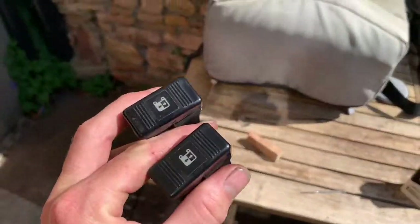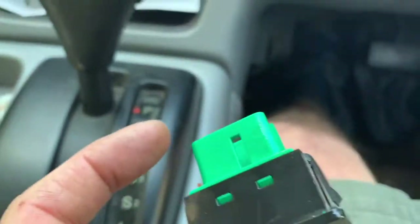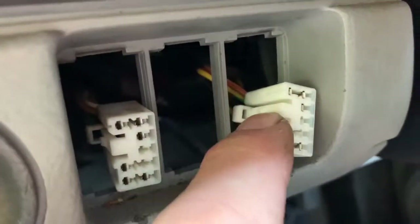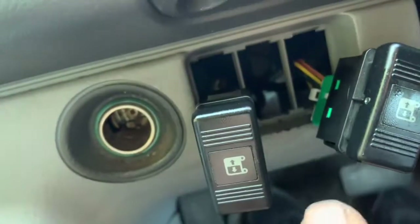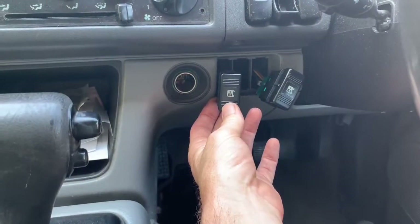All we have to do now is reinstall them in the van and see if they work. The switches only fit in one way — that groove in the green plastic corresponds to the clip. Both switches are the same, so they should just slide in nice and easily. Before you clip them into their housing, it's a good idea to start the van and make sure they actually work. That's the moment of truth.